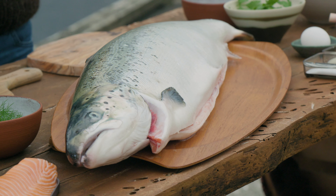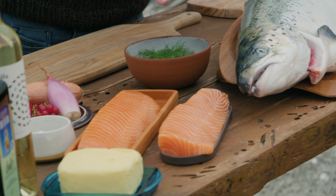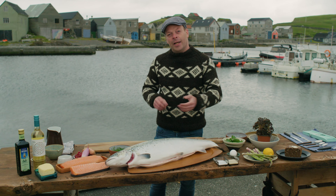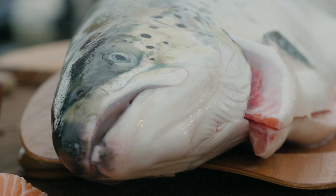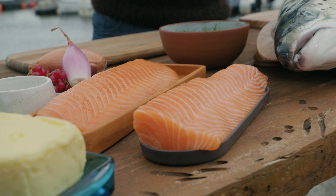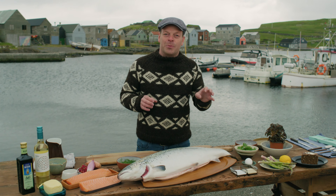I want to make a recipe inspired by Sweden. It's called rymning, which is equal parts of sugar and salt, and you cure it overnight so it gets this pure taste of salmon. I want to make it with asparagus, a poached egg, some rye bread, and some herbs.